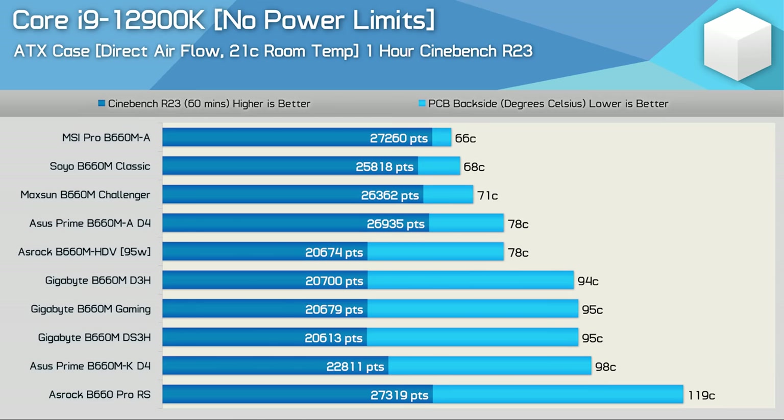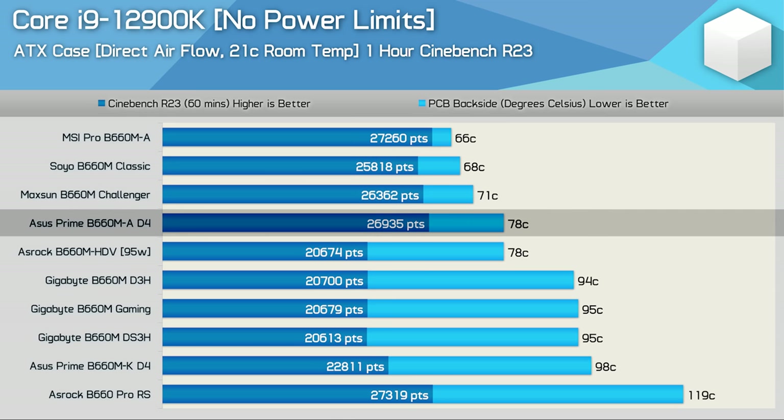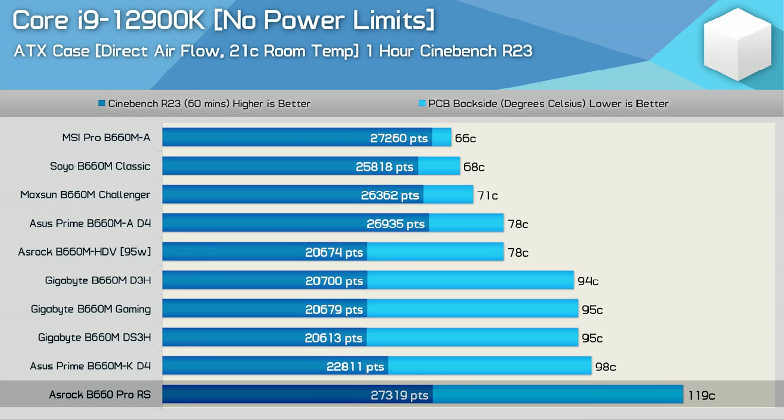With power limits removed under direct airflow, the MSI Pro B660M-A remained king at 66°C with a score of just over 27,000 points. The Soyo and Maxsun boards again did very well despite some apparent BIOS limitation preventing them from fully extracting i9-12900K performance — they didn't appear to be thermally throttling. The ASUS Prime B660M-A avoided thermal throttling and performed well with direct airflow. The Gigabyte boards were very average — not meaningfully better than the ASRock B660M HDV — and the B660 Pro RS hit a dangerous 119°C, earning it a fail.